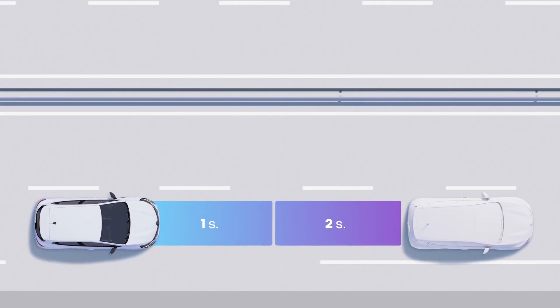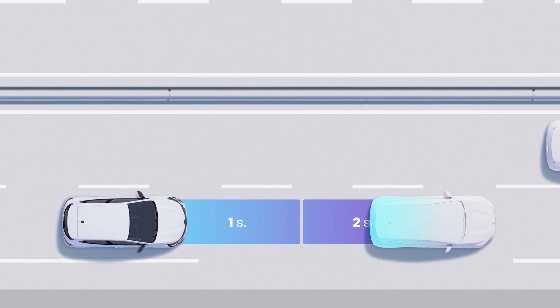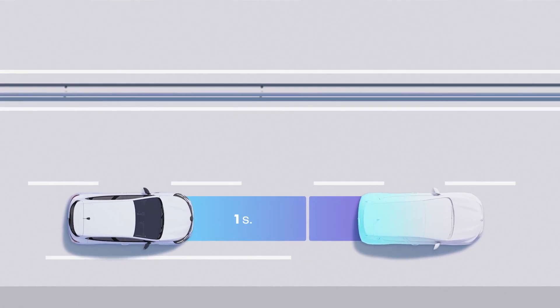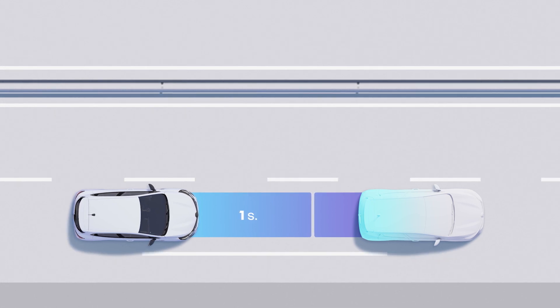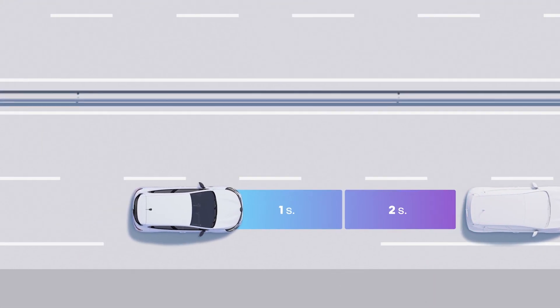If the tracking distance shortens and is no longer sufficient, your vehicle will then slow down without any action on your part on the brake pedal. When the following distance is sufficient again, your vehicle will return to your set cruising speed.